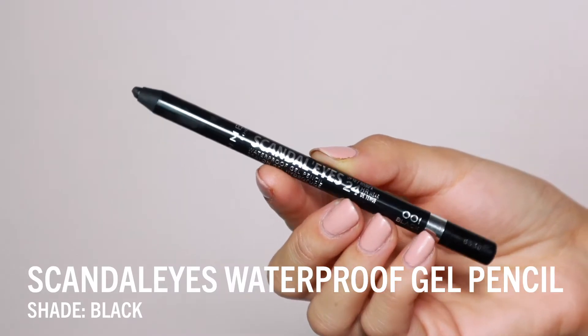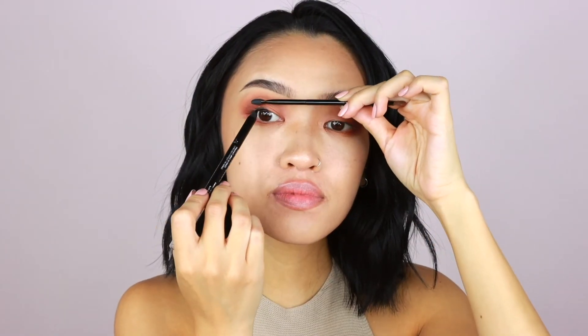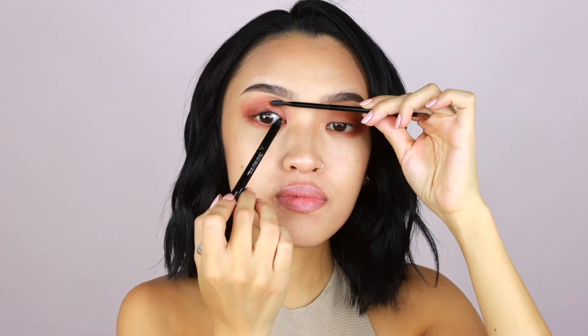Next I'm going to add the shimmery gold shade to the inner corner to add a little pop of highlight. Now with the Scandalize black gel pencil I'm going to tightline the top waterline. You can use another brush to help you tightline — it makes it a lot easier. I'm also going to smudge the liner in the outer corner, which gives it a smoky effect.